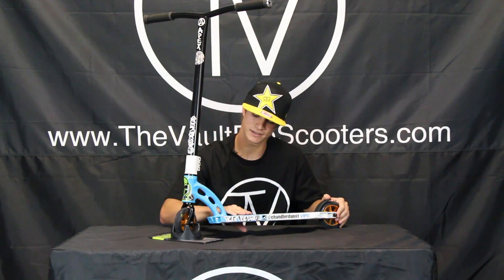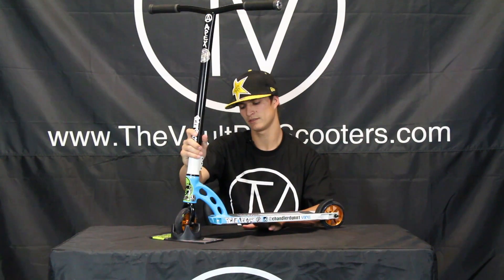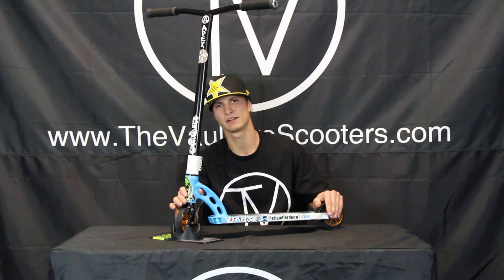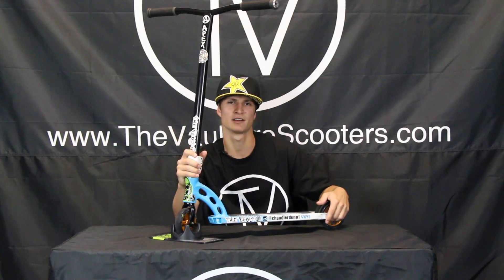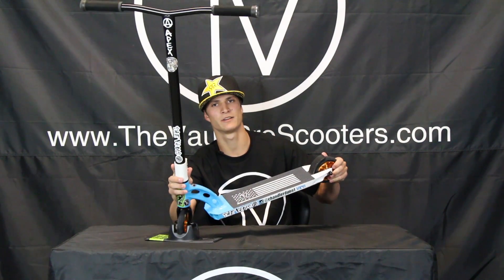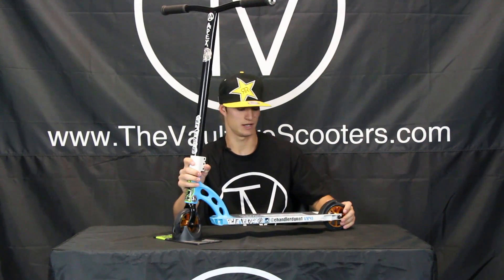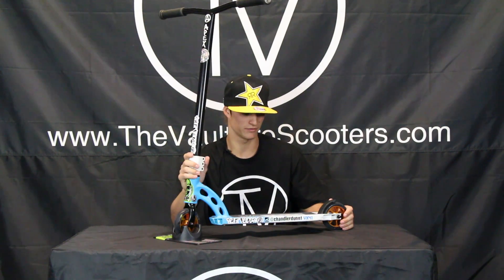I got the blue and white Nitro deck, just came out, love the deck — it's 83 at 2 angle, and the deck is 19.5 long by 4.5 wide. I got the Vault American flag grip tape. Love the angles, best deck I've ridden so far.